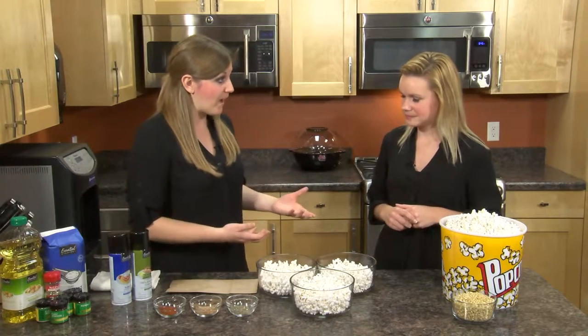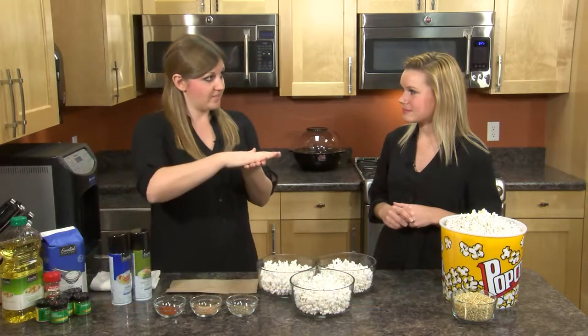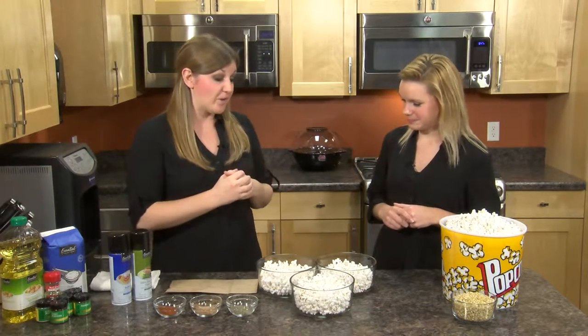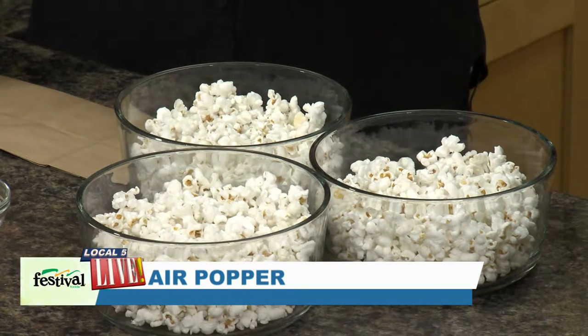As you said, your mom made it on the stove, so you can certainly heat up a stock pot, put a little oil in the bottom, put your kernels in there, top it off, and then let it go for a couple of minutes until it's all popped. Another way, which is what we did today, is we made it in an air popper — you don't need any oil with that method, so it's really awesome.